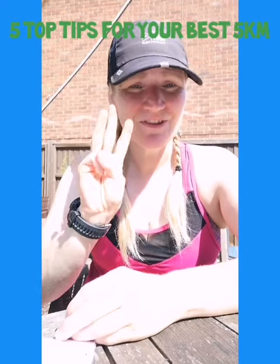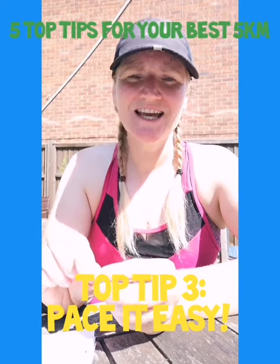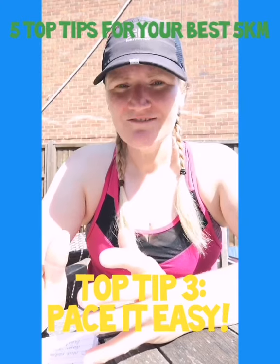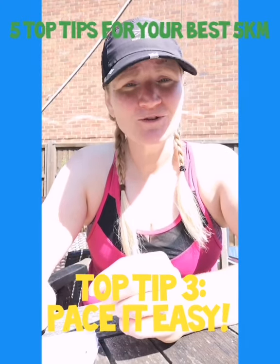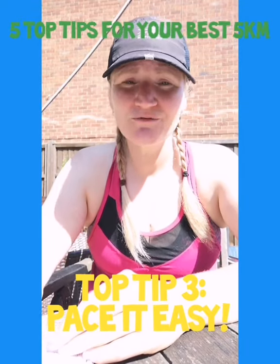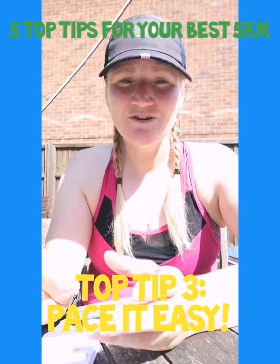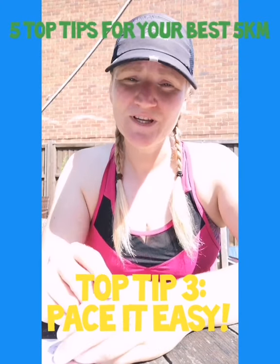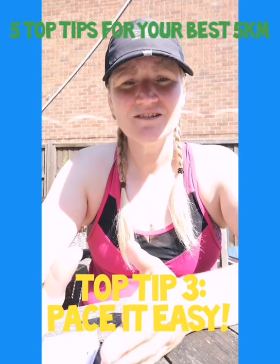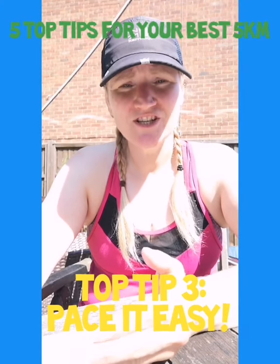Following on from number two is number three: top tip is your pacing. Please remember to go slow and steady — today is not about speed, today is about just getting around and completing this 5k. We're trying to get around with no walking breaks, but if you need some walking breaks, schedule these in before you go out so you don't feel disappointed on the way around. If you know you're not ready without some walking breaks, just try to decrease the amount from what you did last week in week nine. If you're feeling like you've got more energy, wait until the last kilometre or even the last two kilometres to raise the pace — save it for the end.